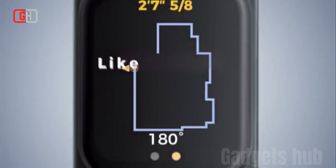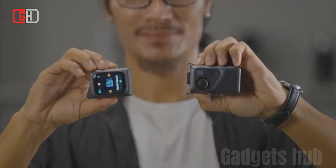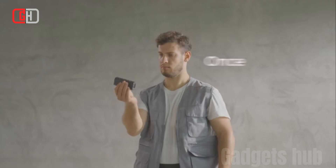The smart planner module is a powerful tool that can help users to lay out and measure complex spaces. It features a joystick control that allows users to move a virtual cursor around a space and take measurements.